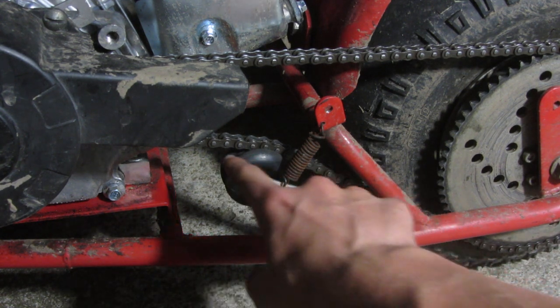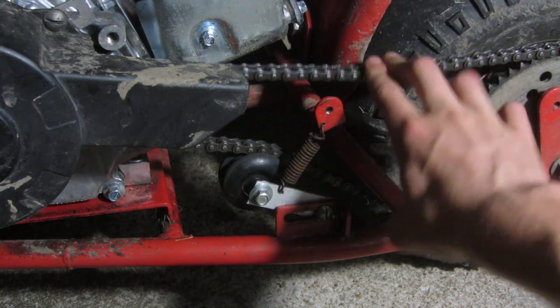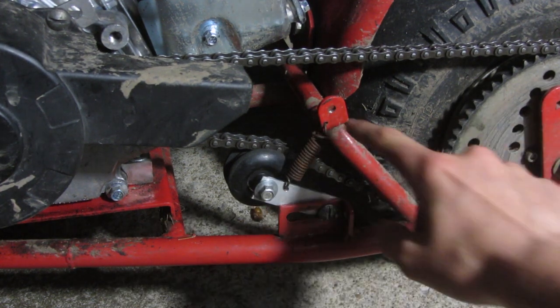Now I have two nuts on there locked together — or you could use a single lock nut. What I used is just a skateboard wheel, and I basically channeled it out so the chain fits in there nicely and it's not going to fall off. That actually took a while, so it's unfortunate I just didn't put a lock nut on in the first place, but now that it's all done the chain is not going anywhere.